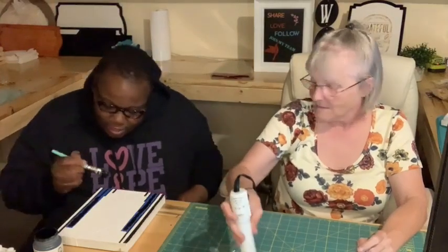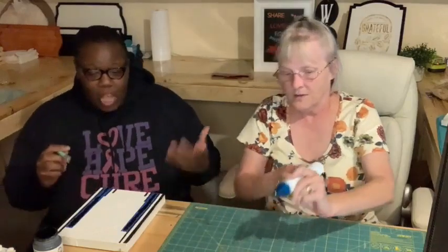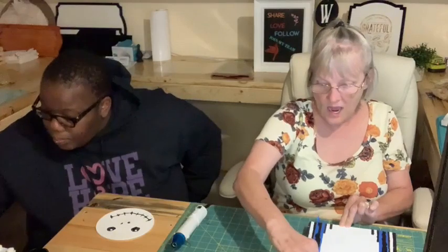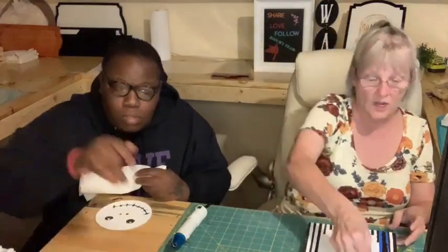Alright, we're good - that was so easy, easy peasy! You do a good job with the painters tape. The keyword is Jack - if you type in the word Jack you will get a link to all the supplies, except anything that I got at my local craft store. You can add or remove anything in the cart. There is also a link to get more information on joining the monthly club.